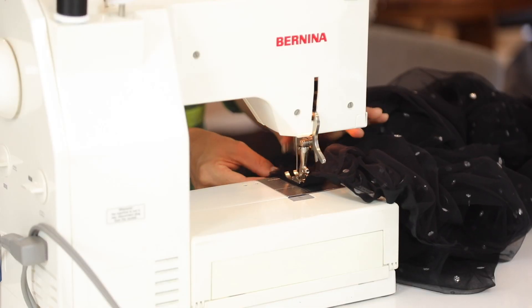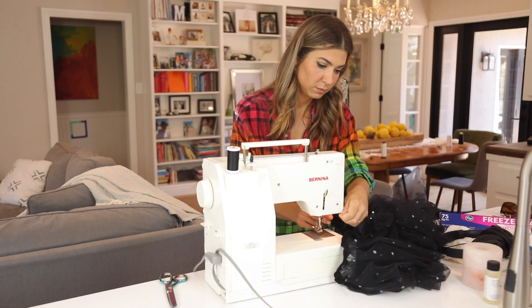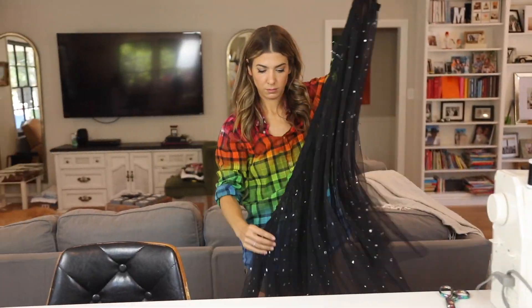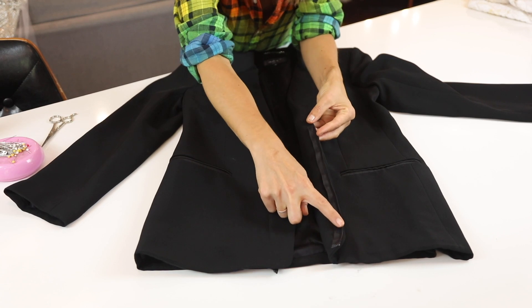Now you just pin it all into place and sew the tulle to the ribbon. And then once you've got this piece done, you can attach it to the blazer however you want — hand sew it, double stick tape, or Velcro so it's removable.